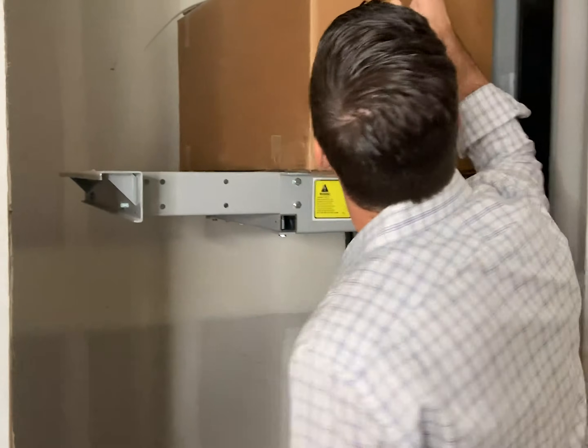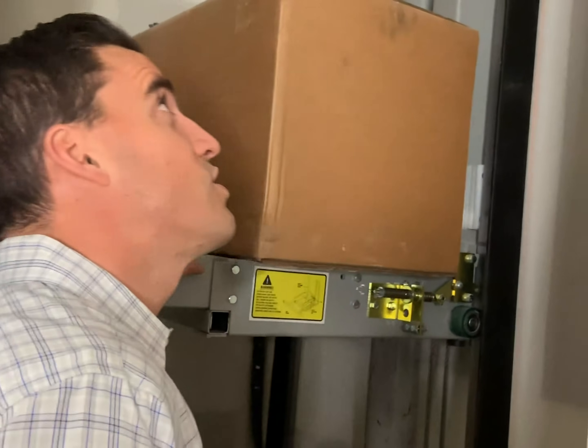And then that shaft goes all the way up. This is a three-story property, so we thought it'd be a great value add. And then that goes all the way up to the second and third story.